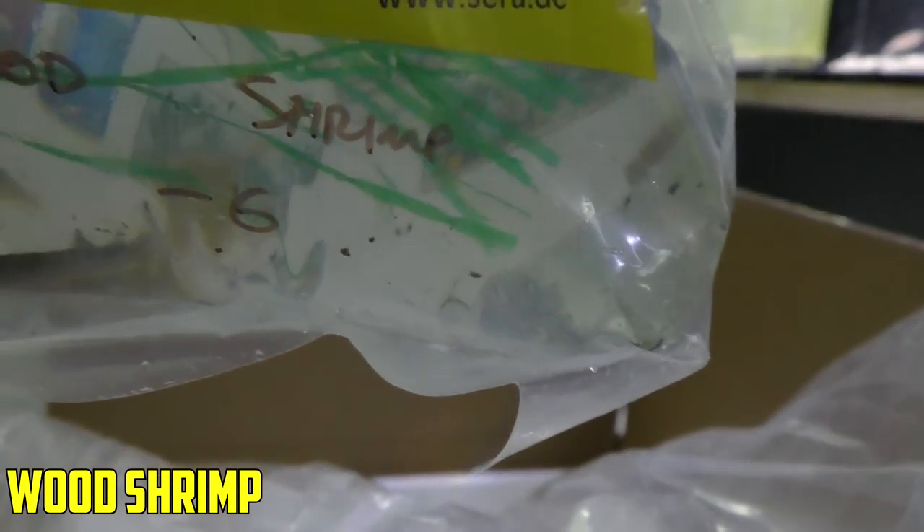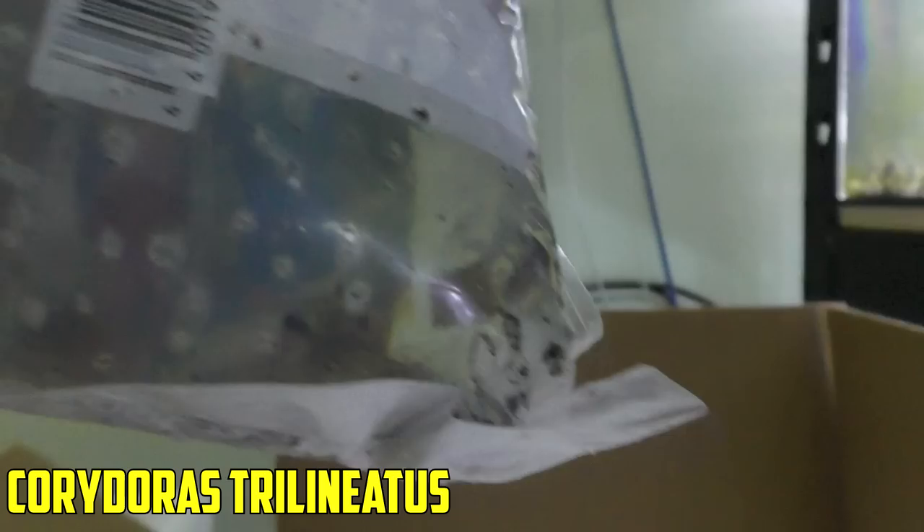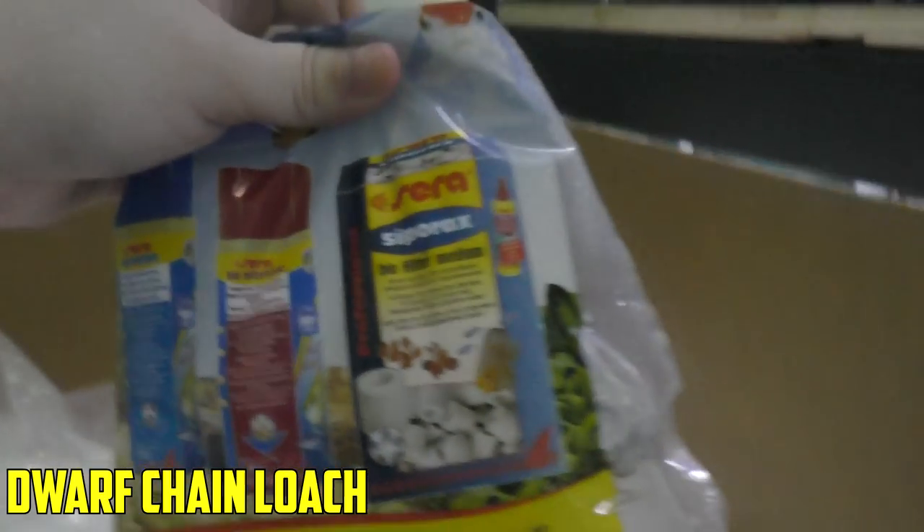Odessa barbs — we've got 24 of those. Those are a great fish, super underrated in my opinion. Some assorted angelfish — looks like some decent marbles and silvers. And then — I love these guys — the wood shrimp. Super cool and creepy. They're kind of like bamboo shrimp but way creepier; they've got things that look like big talons, which is why they're sometimes called vampire shrimp. Corydoras trilineatus — the Julie cory. It's triple-bagged so it's hard to see them. And the last bag: pseudomugil loaches, or dwarf chain loach. Those are cool; we'll get those into quarantine as well.